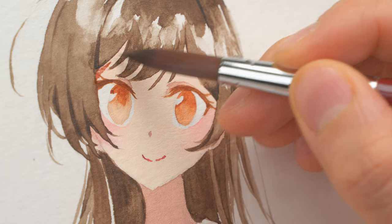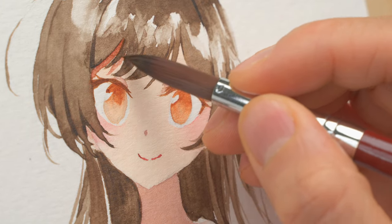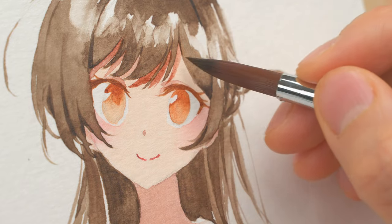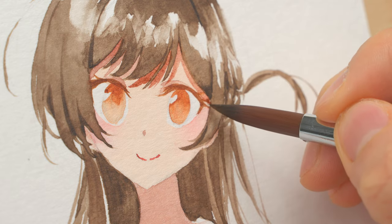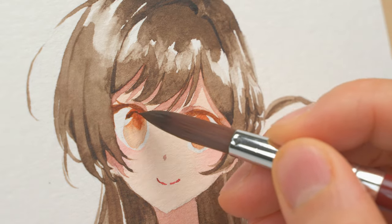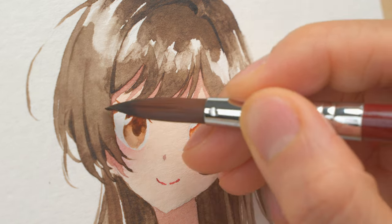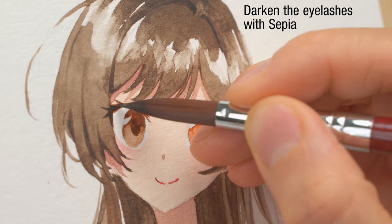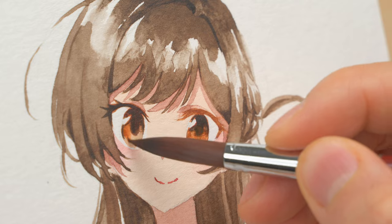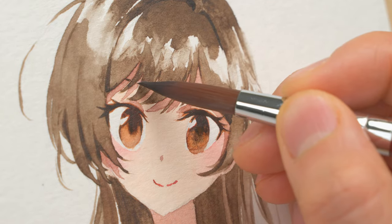For the shadows created by her bangs, I use skin shadow color and carefully paint around the hair strands. Be careful not to touch the strands too much because the color might bleed into your shadows. Using a darker brown color, I'm adding the pupil and darkening the top half of the eye. Now that the shadow color around here is dry, I can put in the eyebrow.